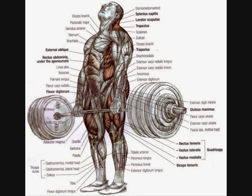Free weights also work more muscles in less time. For instance, if you wanted to work the whole body using machines, you'd have to go through a variety of different machines, each focusing on different muscles. Whereas with free weights, deadlifts alone will pretty much work every major muscle. This is because free weights engage a host of stabiliser muscles that machines do not.